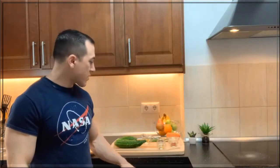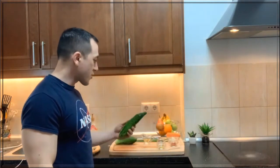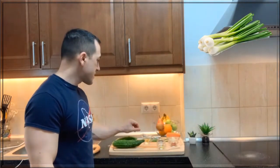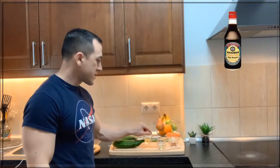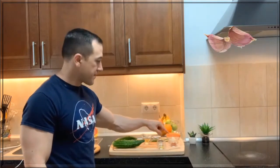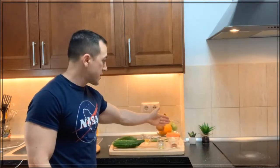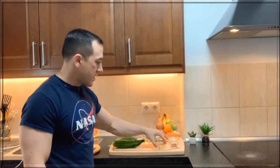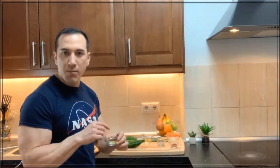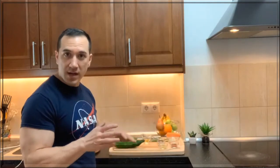Hello everyone, today we're going to be making cucumber kimchi. A few simple ingredients: cucumbers, green onions, sesame oil, soy sauce, sesame seeds, two garlic cloves, red chili pepper flakes, a half a carrot, and a little secret ingredient — a little bit of chicken bouillon cube. I'm gonna show you how to cut it up and prepare it.